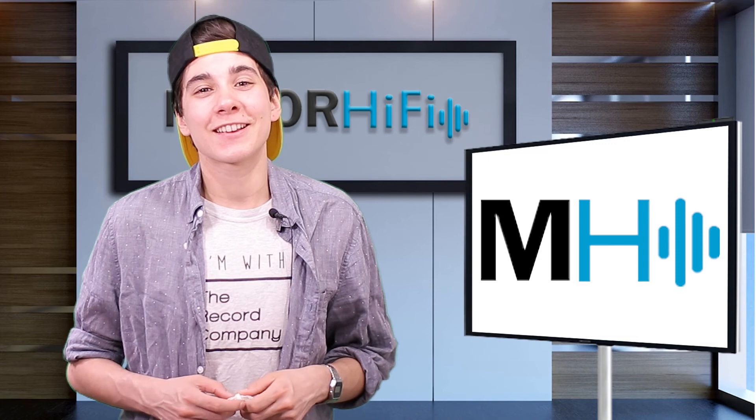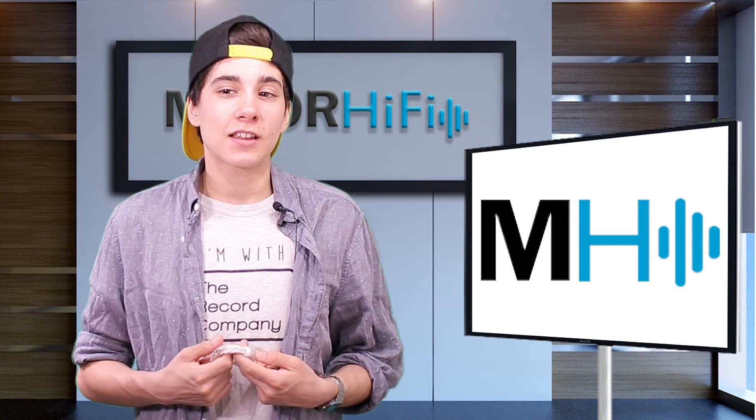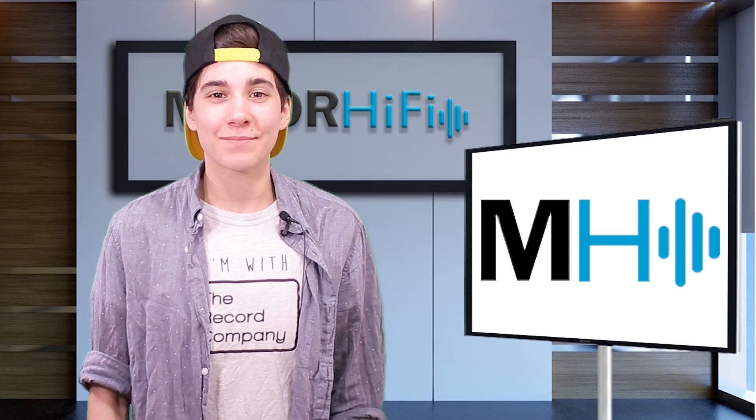Thanks everybody so much for watching. If you found this video helpful give it a thumbs up, and if you want to see more videos like this be sure to hit the subscribe button. Alright everybody, I'll see you next time. Bye!